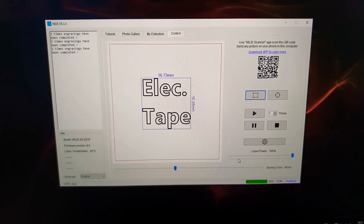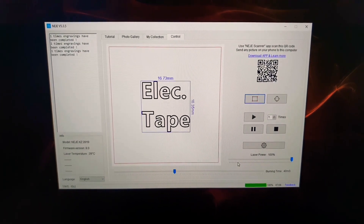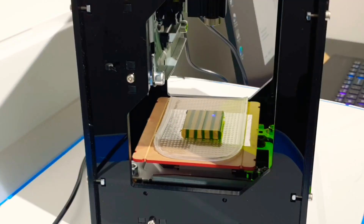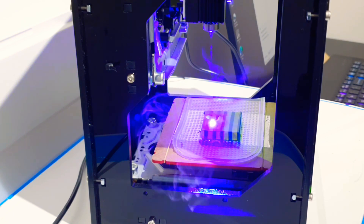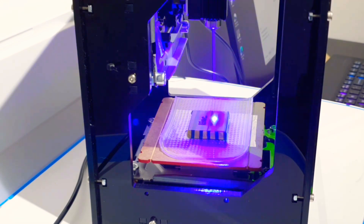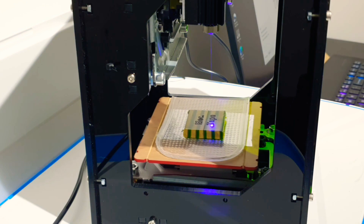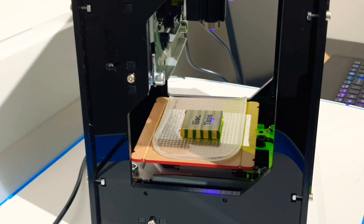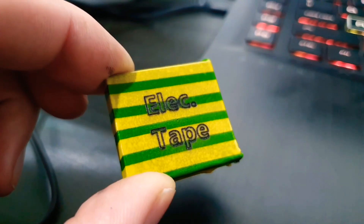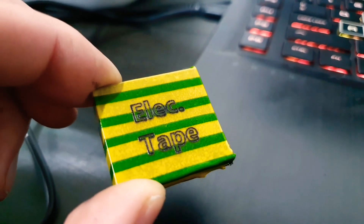Next we have the electrical tape. I would be equally pleased if this one works, however I'm not confident that the laser is going to be strong enough to get through it as it's made of quite thick plastic. Well, that one definitely wins the prize for being the stinkiest, and like I feared I don't think that's burned through the tape — but again, we'll etch and we'll see.